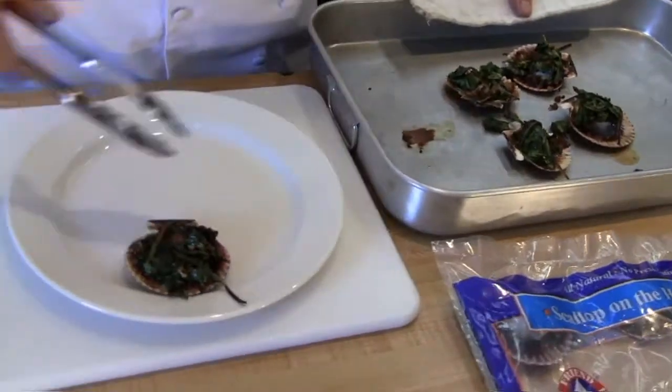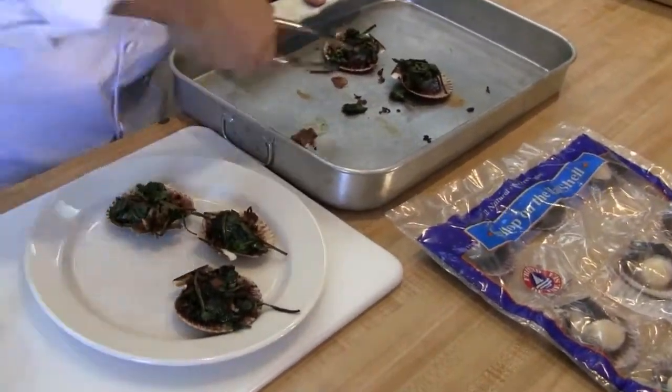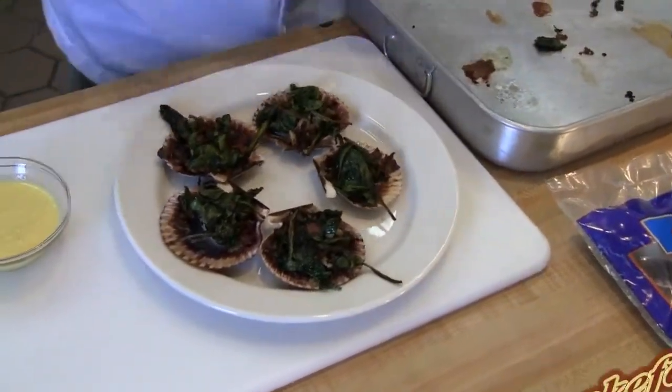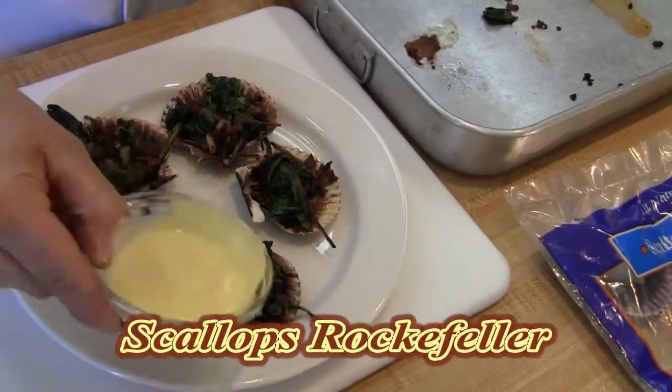My scallops are cooked. I'm going to plate those right in the container so it makes a beautiful presentation. Do this as a hors d'oeuvre for banquets. Then I'm going to finish it with a little hollandaise.